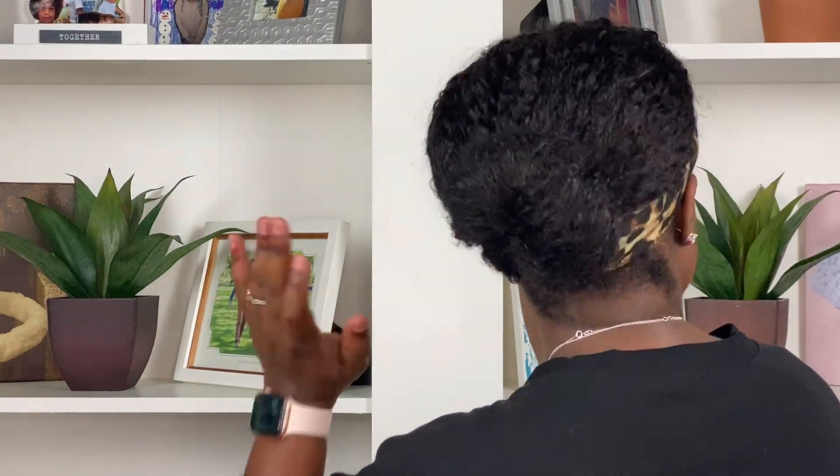You can throw this in a low ponytail, you can do a low bun — the possibilities are endless. And then when you're done and you don't want her up anymore, she bounces right back into place. It's so bomb, it's so comfortable, it's so easy to wear and easy to put on. You can wear it with the headband, or go sleek and just wear it with the black headband.